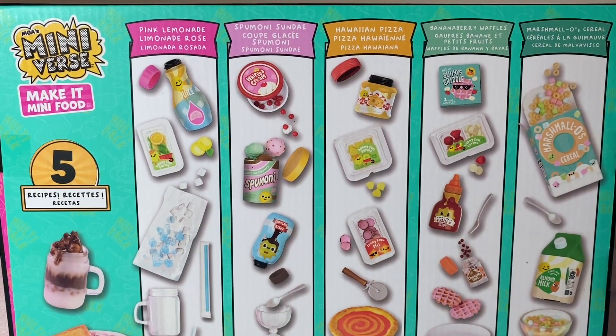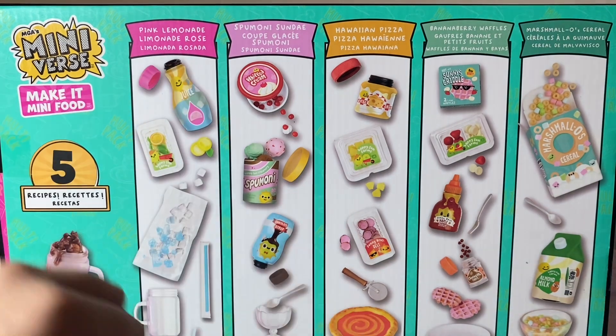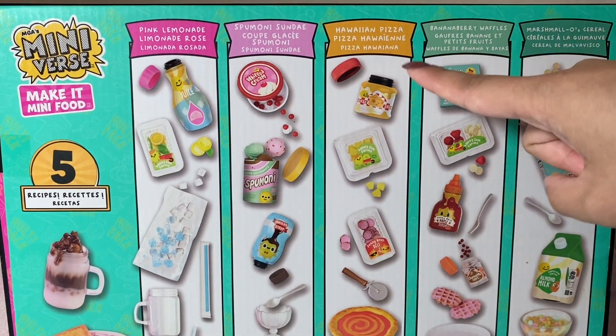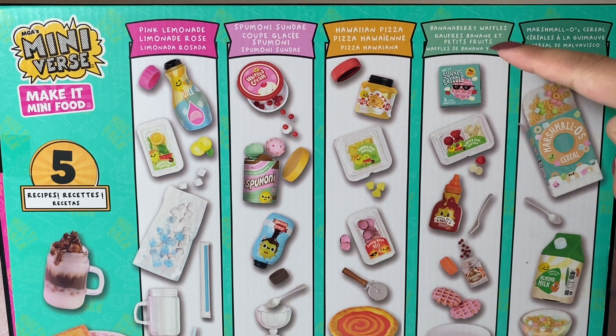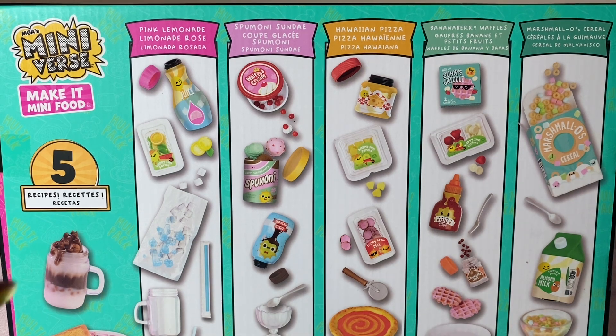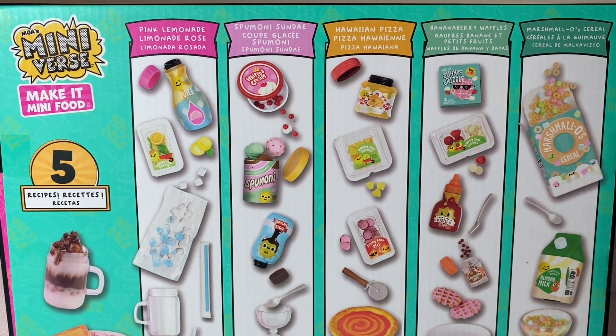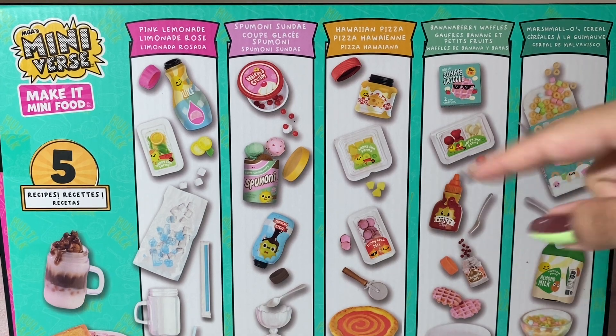So these are the 5 recipes it comes with. It has pink lemonade, a spoon on a sundae, a Hawaiian pizza, banana berry waffles, and marshmallow cereal — kind of reminds me of Lucky Charms or something. I don't know what's inside the surprise part, so maybe it might have like a 6th recipe. We'll see. So let's open it up.